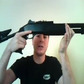Pump action goes back over the receiver. It is a little bit hard to pull back, but it will loosen up a little bit with time. Eyes back forward — fire.